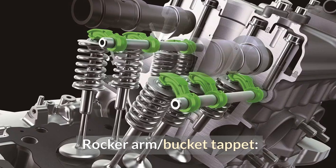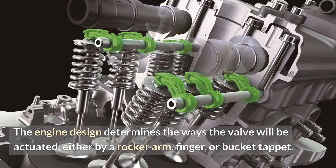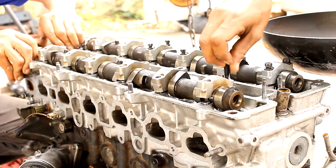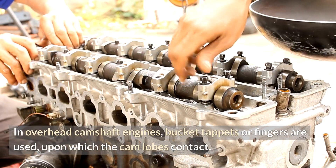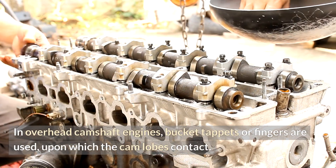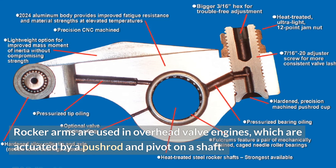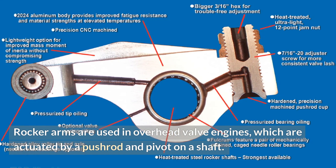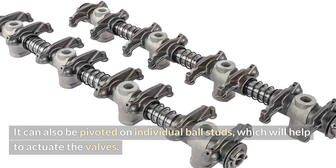Rocker arm and bucket tappet: The engine design determines how the valve will be actuated — either by a rocker arm, finger, or bucket tappet. In overhead camshaft engines, bucket tappets or fingers are used, upon which the cam lobes make contact. Rocker arms are used in overhead valve engines, which are actuated by a push rod and pivot on a shaft. They can also be pivoted on individual ball studs, which helps to actuate the valves.